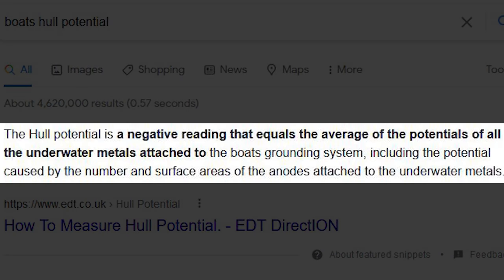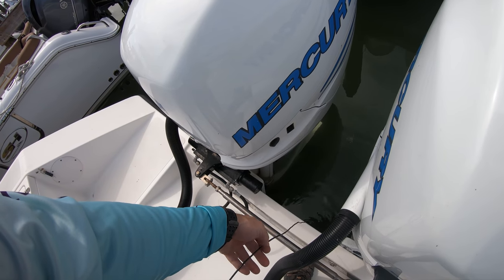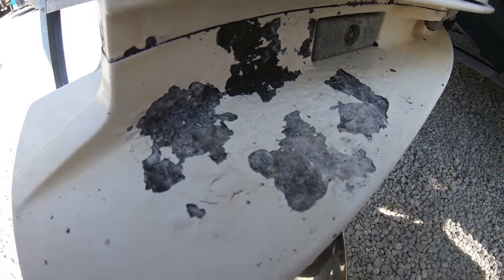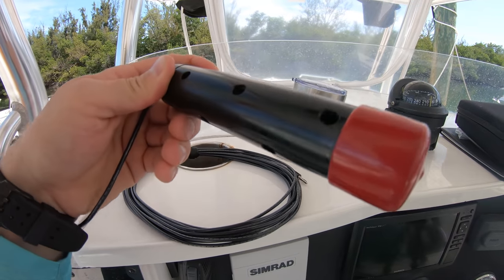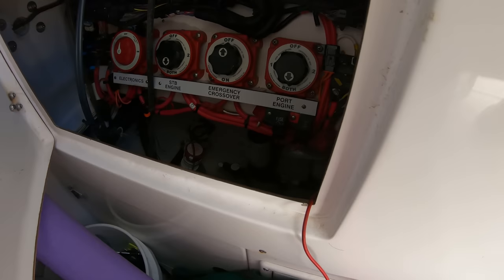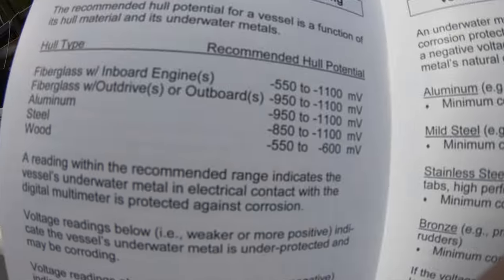All boats have what is called a hull potential, which is basically how corrosive or neutral the boat and all the metal on the boat's hull are when in the water. Figuring out the hull potential is how you are going to put the right amount of anodes on the boat for the best protection. For a practical application, we are using this boat here that has this exact issue — when we look at the lower unit you can see that the paint is bubbling up and chipping away. We are going to use a corrosion reference electrode to figure out the hull potential and fix the issue. We got this one from boatsinks.com and it comes with a booklet showing you step by step how to test your boat and hull and what the readings mean.